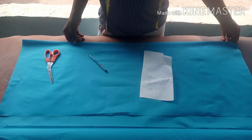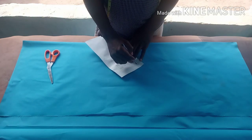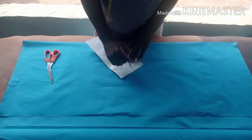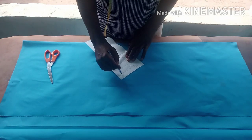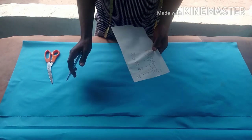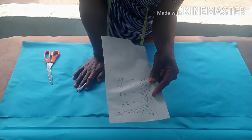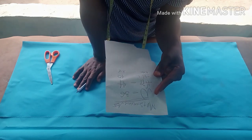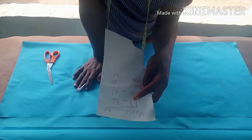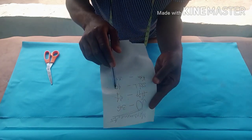Welcome back into this class. I will teach you how to cut a mermaid skirt — it's very simple and easy, just follow along gradually. The measurements I'm using are: waist 36, hip 44, skirt length 40, and knee length 38.